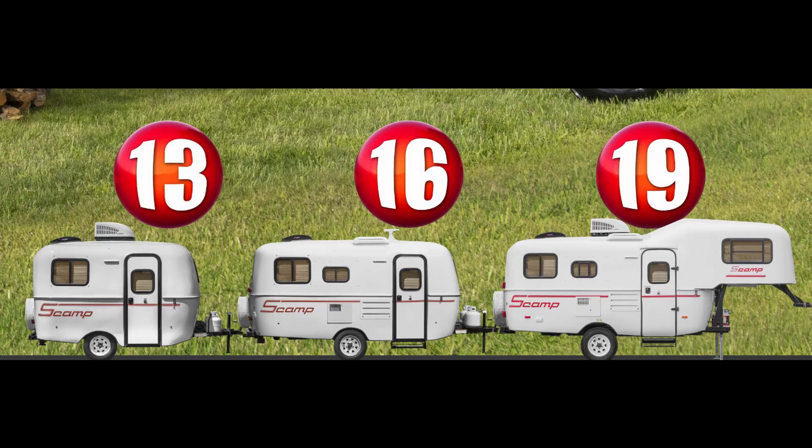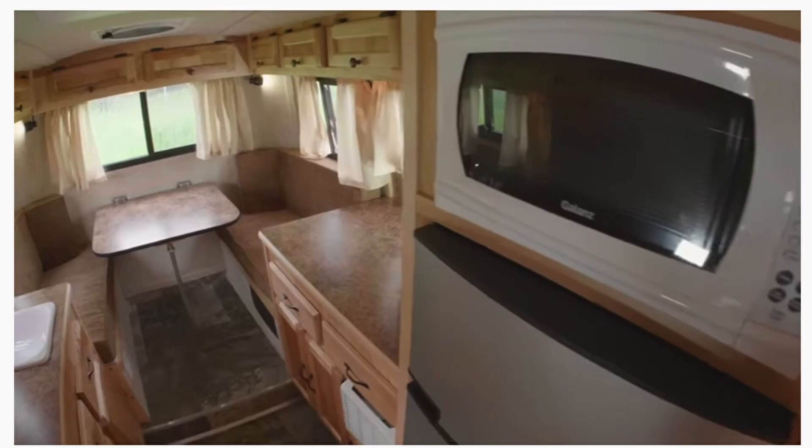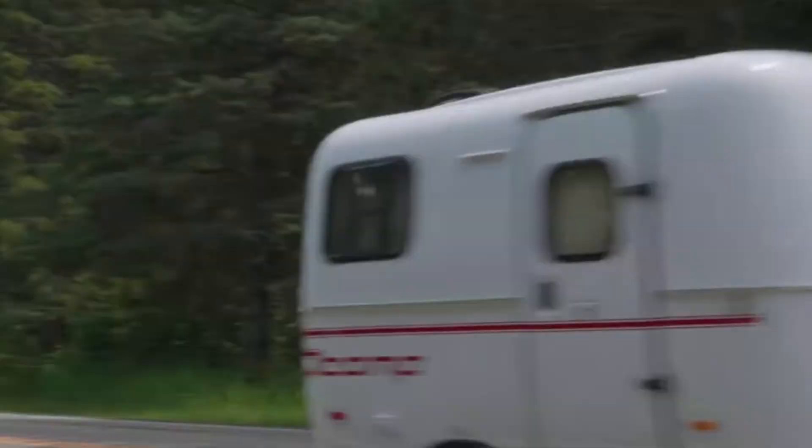You can get a Scamp in a 13-foot, a 16-foot, or even a fifth wheel. Our first Scamp was a 13-foot and we loved it because we could tow it behind our four-cylinder RAV4. We had the deluxe version with the wood cabinets, which made it look a lot less like a boat and more like a trailer. You can pull a 13-foot Scamp behind a smaller vehicle, but be sure to check your gross vehicle weight rating and your tow rating before towing.